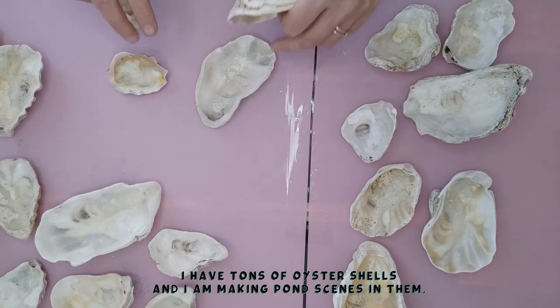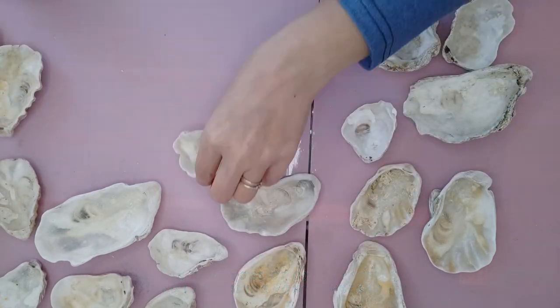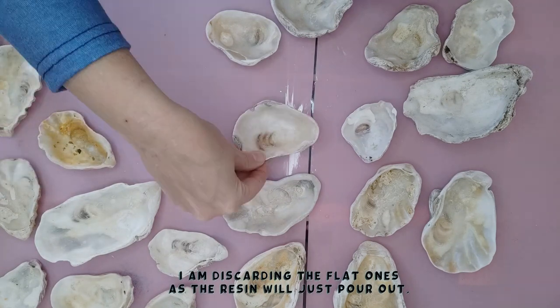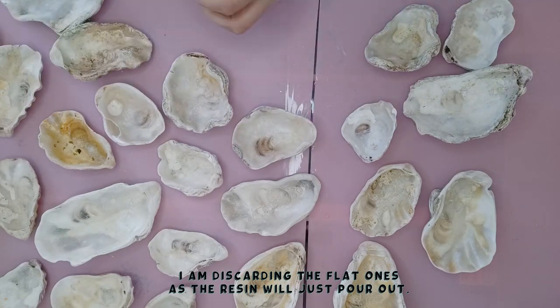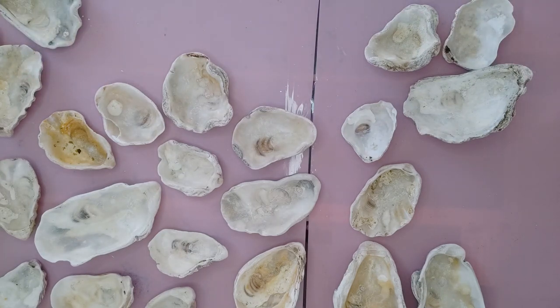Today I have got loads and loads of oyster shells that I've collected from the beach. They're all different sizes but I'm going through all of them looking for ones that are quite deep — anything that's flat is not going to work here. I'm trying to make a little beach scene inside each shell, so they need to be deep enough that the resin doesn't come running out the sides.